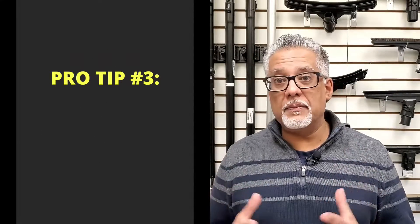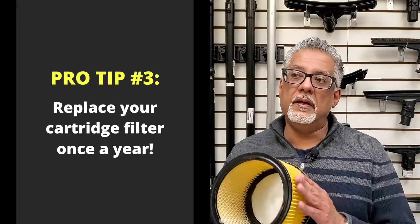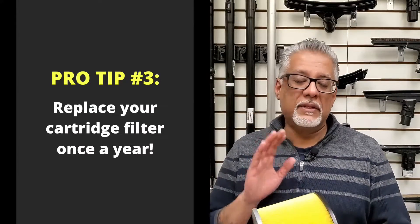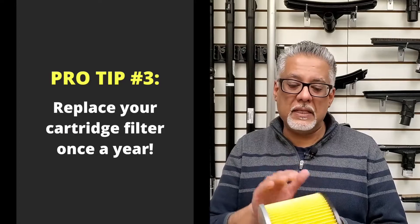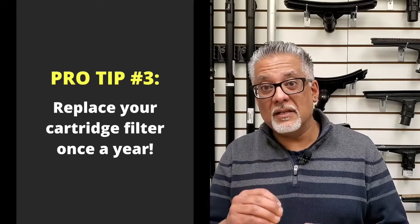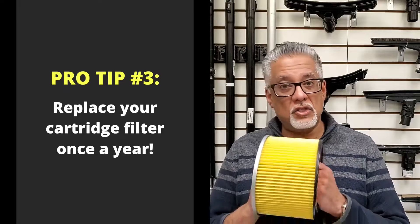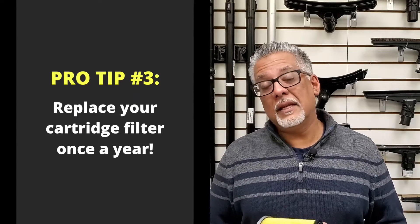Another pro tip: many people are hesitant to replace cartridge filters due to the price, but over time tiny particles get trapped in the pleats and material where they can fester and grow, while also reducing the performance of your vacuum cleaner. As a rule of thumb, change your cartridge filter once a year. This will ensure your vacuum cleaner does a better job and that you're more efficient in your cleaning.